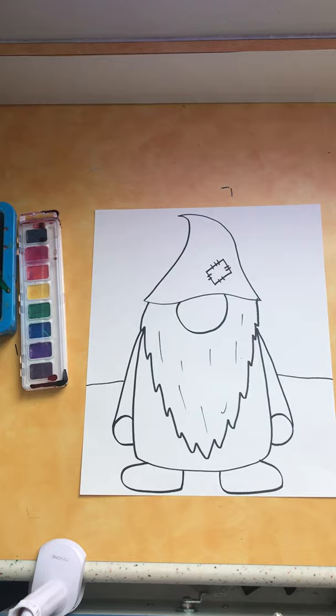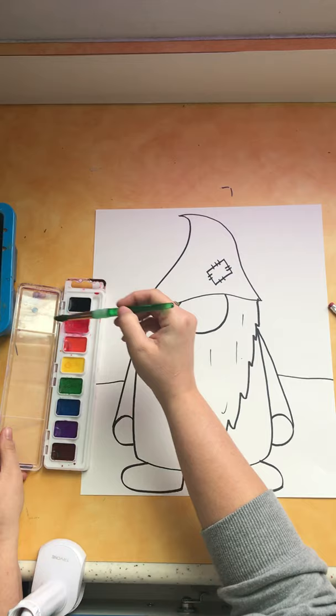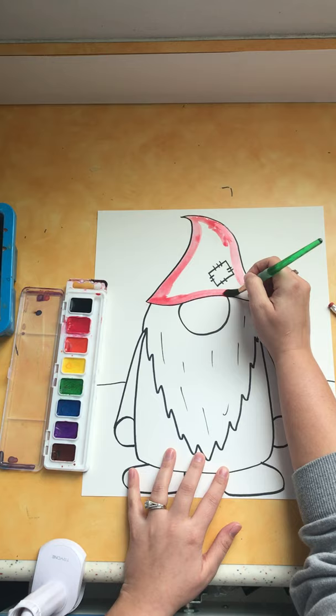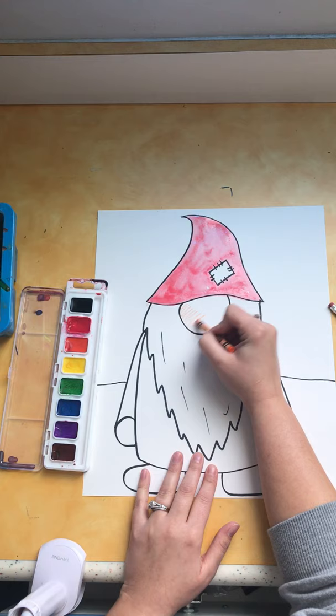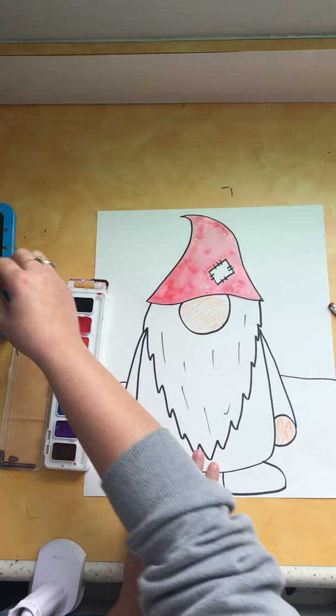The last step, after you've drawn it and traced it in Sharpie, is to add color. If you're using watercolor paints, just remember that when they sit they become dry — you have to wake it up with a little bit of water. Tickle that paint! And then if you want to paint your picture you absolutely can. I'm going to add a little bit of skin tone to my gnome's nose and his hands. You don't have to use peach — you can use a different skin tone if you want. There are lots of different skin tones out there.